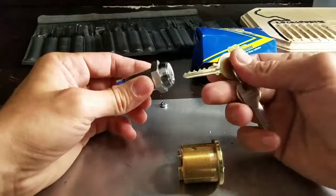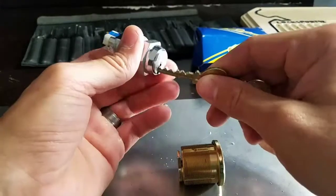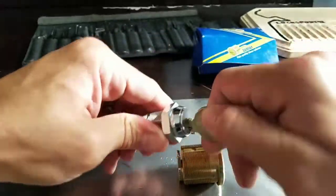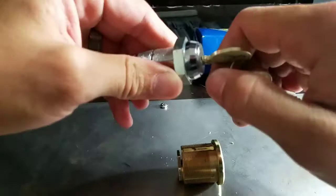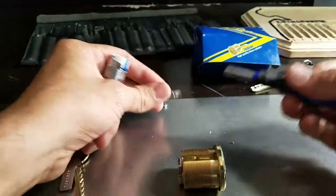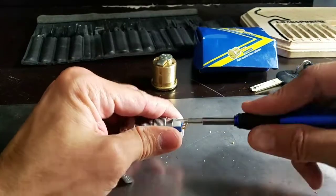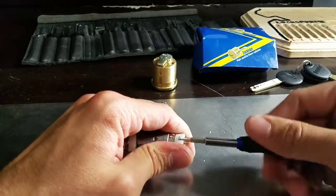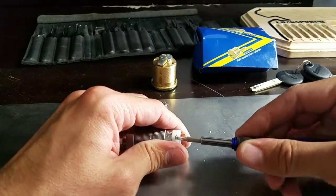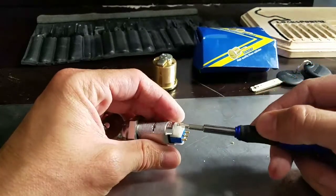The other one is a Medeco switch lock, 65 series. Looks like a five-pinner and works nice. It's got a really strong spring on there — that'll make it interesting for picking. I want to see what's under this little switch lock piece here. I hope I don't break anything.